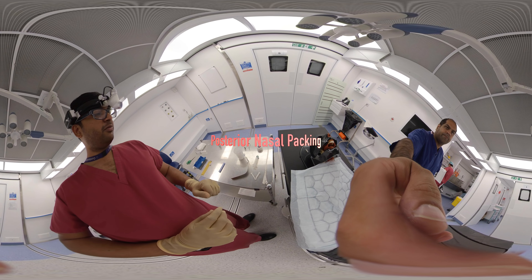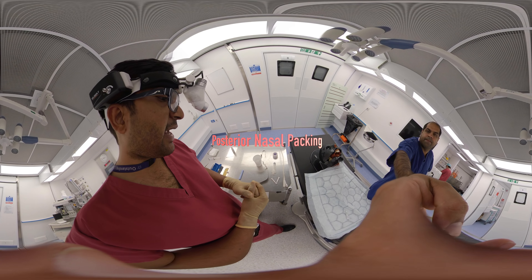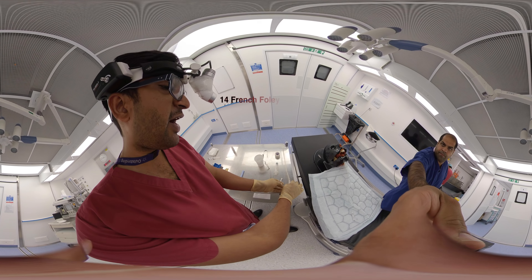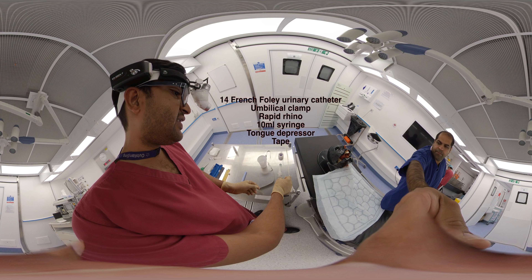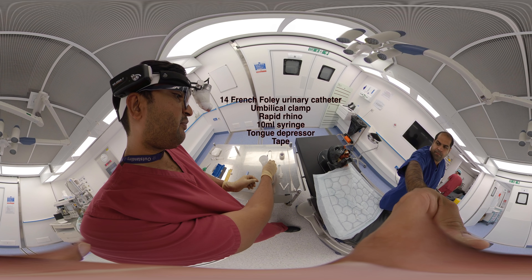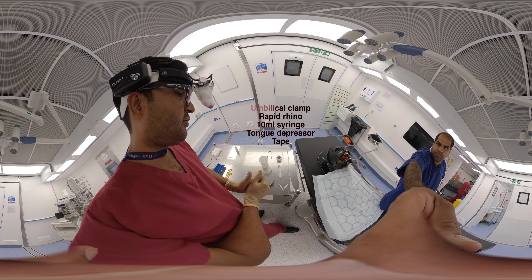Welcome everybody. I'm going to demonstrate post-nasal packing. The equipment needed includes a 14 French Foley catheter, umbilical clamp, 10 ml syringe, tongue depressor, rapid rhino, and tape.